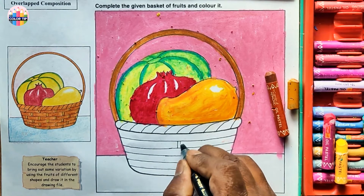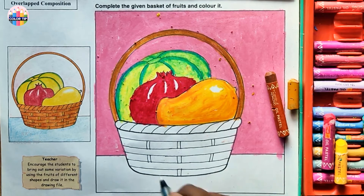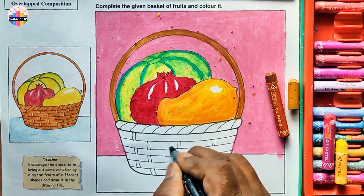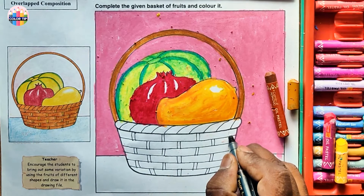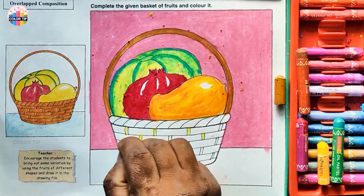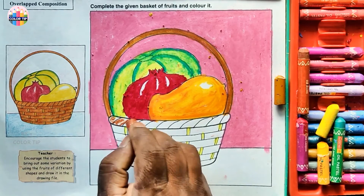Now let's draw the basket weave design. In the middle leave one, draw two lines alternate — one you have to draw. From here to the middle, draw the second one, on this side and that side. In between, right from here to the middle — like a brick pattern — and here. We can add one more: fill these lines with lemon yellow, and fill the small lines with lemon yellow too. Then fill the brown color lightly.